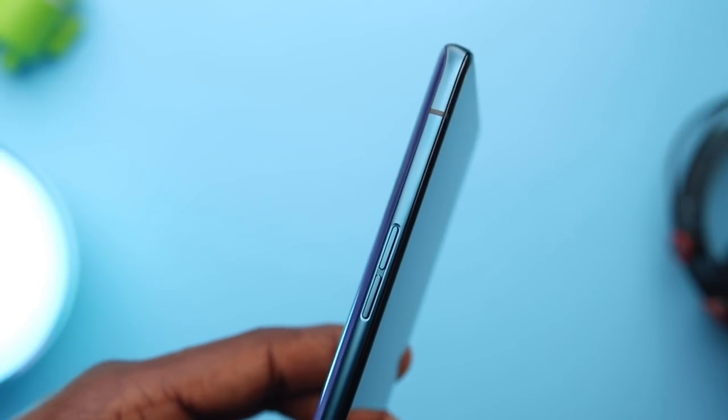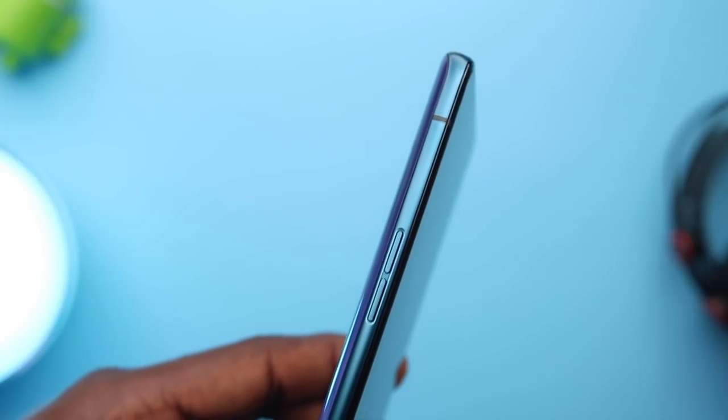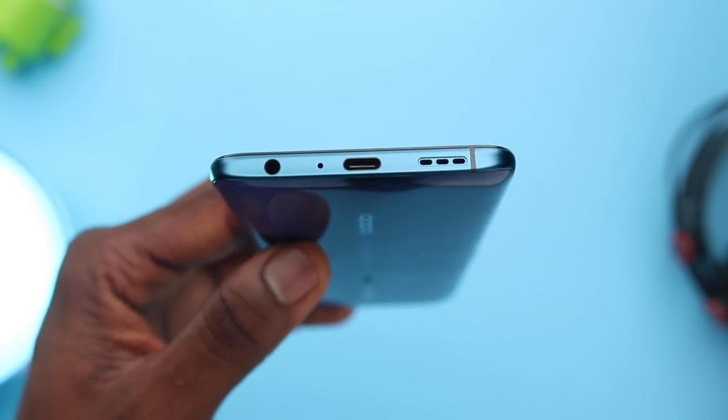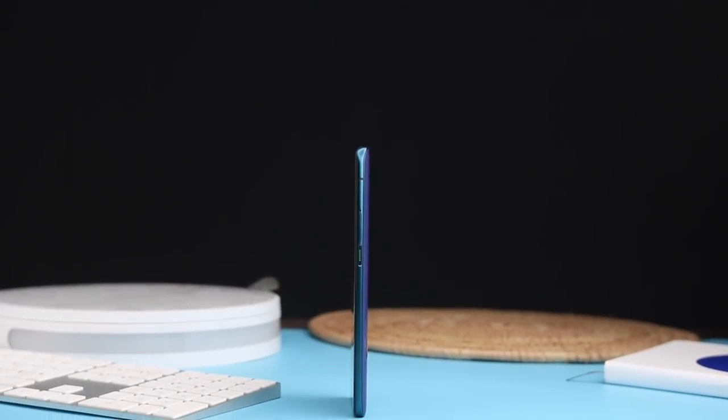Beneath the SIM slot is the power button with a green accent and an antenna line above. The antenna continues to the left side where the volume rockers sit with their own slight indent. The bottom has the headphone jack — thank you for keeping it, Oppo — along with the microphone, USB-C port, speaker grille, and another antenna line. At about 9.5mm thick, the Reno 2 is pretty sleek. The front is Gorilla Glass 6 and the back is Gorilla Glass 5, with the camera sensors flush underneath that protection.